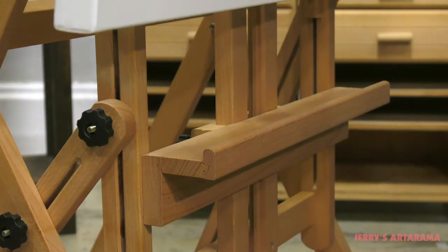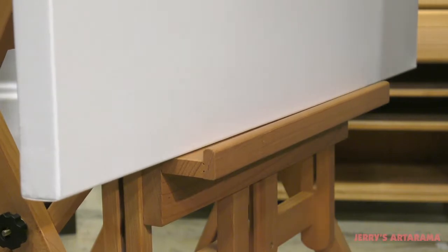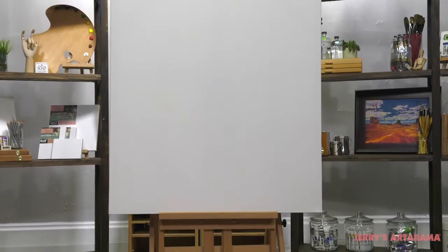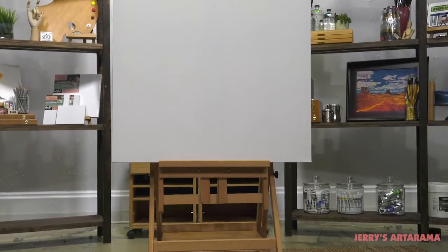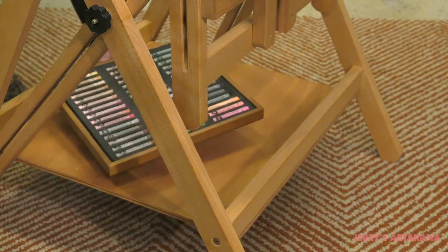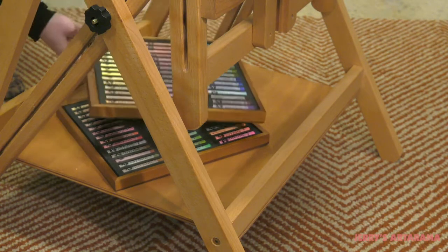The Capoletto Molina Multimedia Premium Easel features a middle deep support ledge that is adjustable for height and can securely support surfaces up to 55 inches tall, while the lower storage platform is perfect for storing any of your additional art supplies.